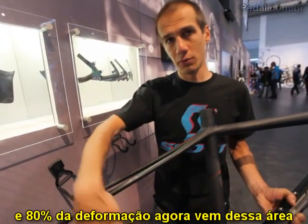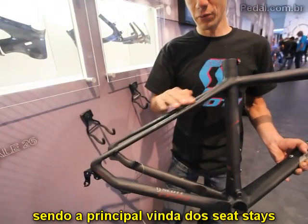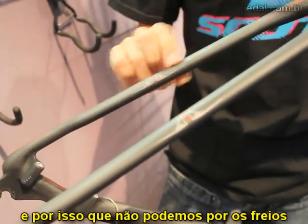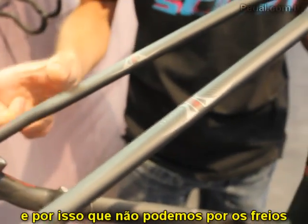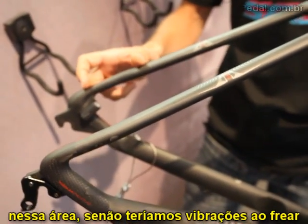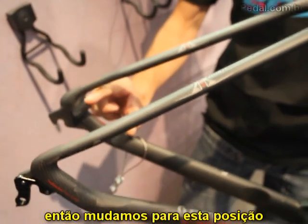That means seat tube deformation would not provide any comfort benefit in that situation, so we have to stay very stiff in this area. About 80% of the deformation comes from the seat stays. Because the seat stays deform, we cannot fix the caliper in that area — otherwise we would have vibration while braking. So we moved the caliper to a different area.